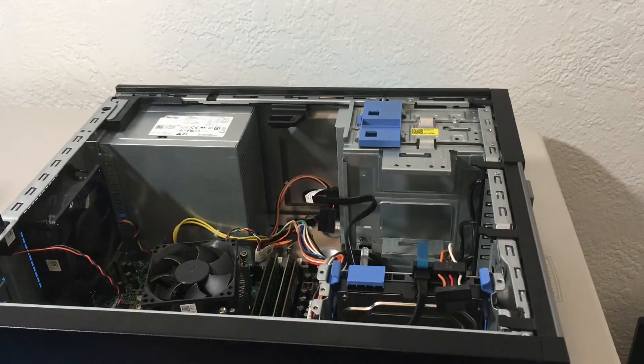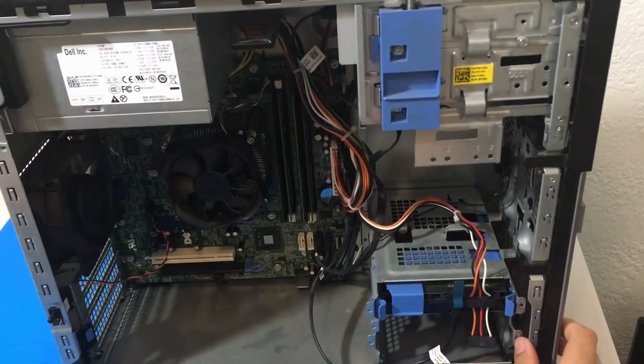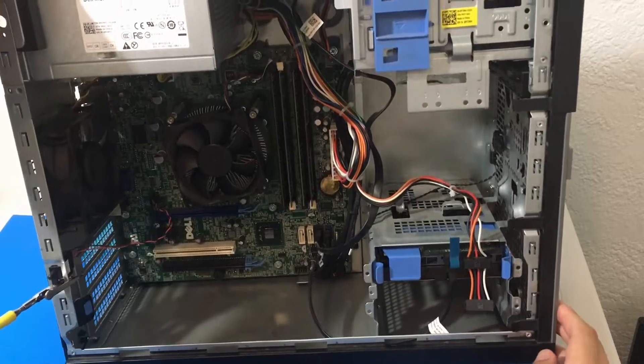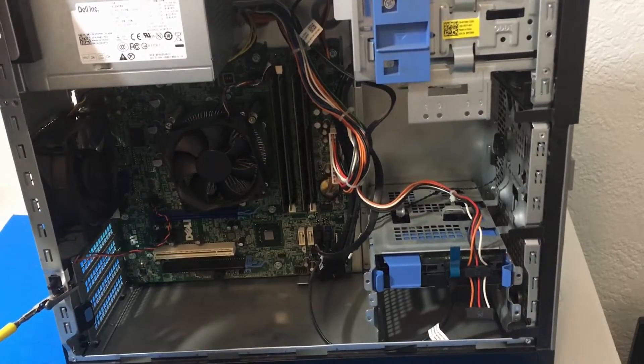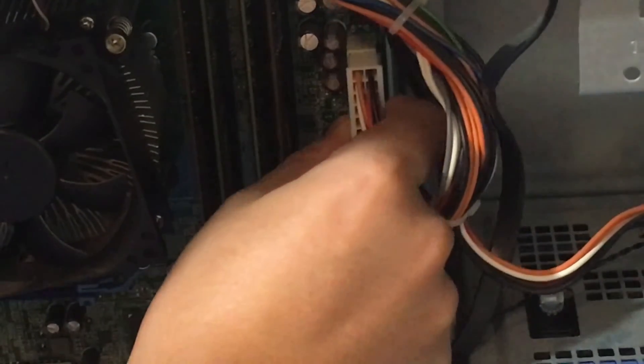Next, we need to disconnect our 24 pin connector. I will put a screenshot of the motherboard layout as well. Here is the 24 pin connector.